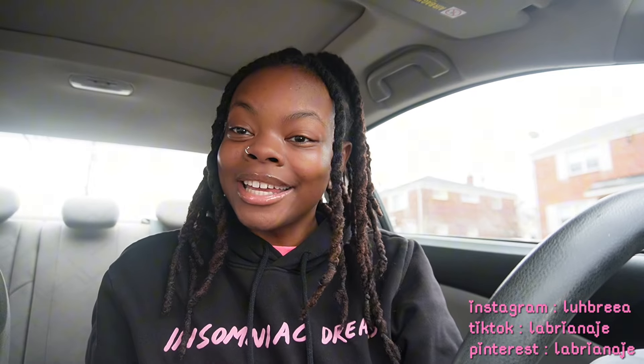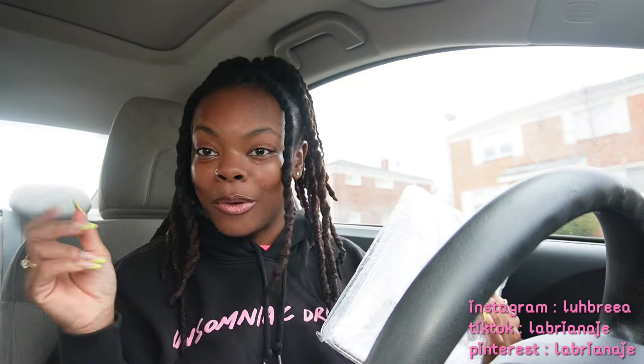Welcome back to my channel, if you're new here, welcome! So y'all saw the title, saw the thumbnail — y'all see what we're doing today. Today is decorating the car. I did order some things on Shein and I did open it up already because I couldn't wait. I'm about to give y'all the haul first and then we're gonna put the stuff together.